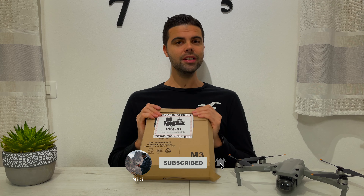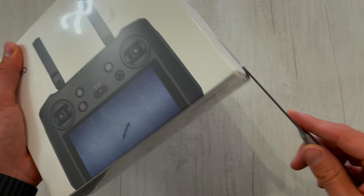Hi guys, I'm Nicky and welcome back to the channel. I'm really excited to introduce you to the new accessory for my DJI Air 2S, but first a quick unboxing of the product.